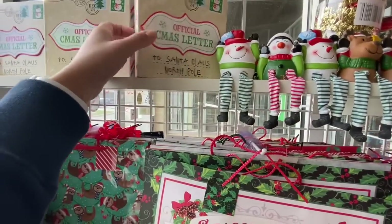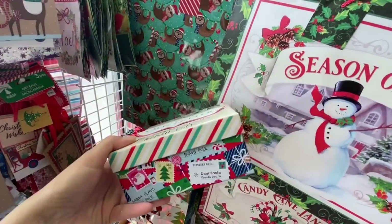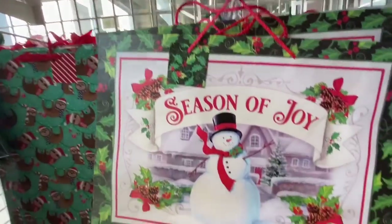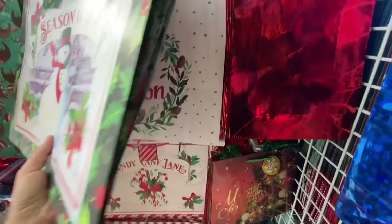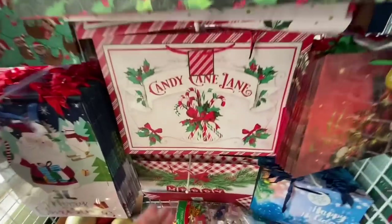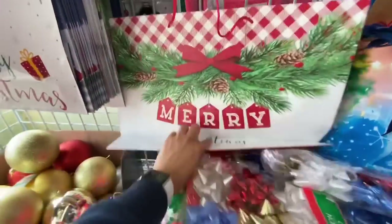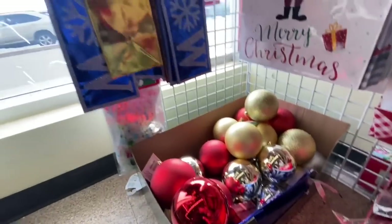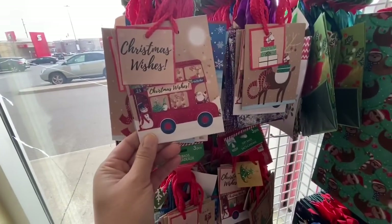Look at these boxes — they are new and so pretty. Official Christmas Letter to Santa Claus, North Pole. Gift bags — mostly we've seen these. I love the one that says 'Just the Season.' Candy Cane Lane — this one is new. Merry Christmas bags, larger ornaments, wine bottle bags, and smaller gift bags.